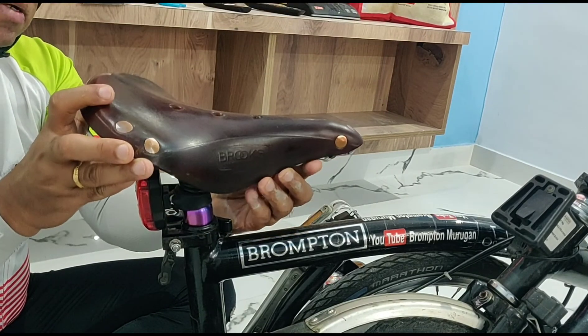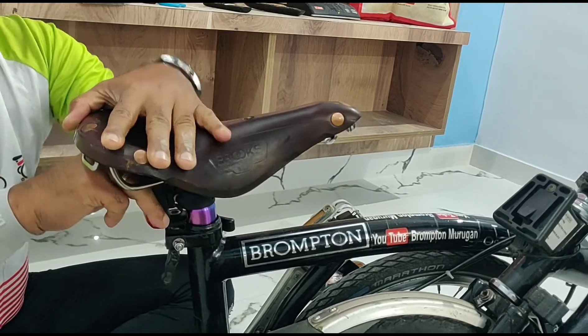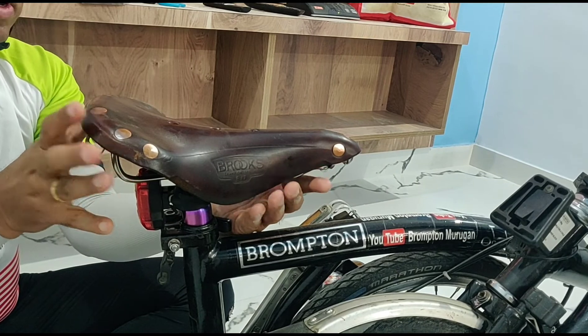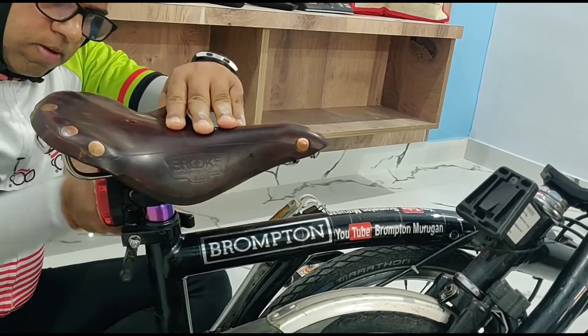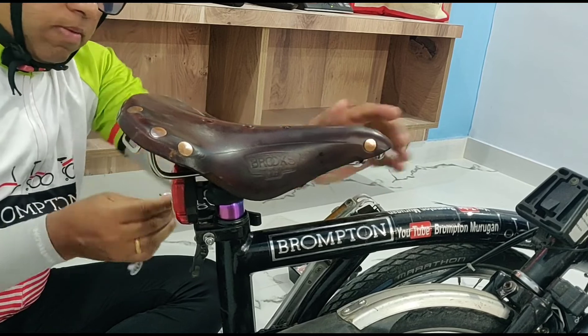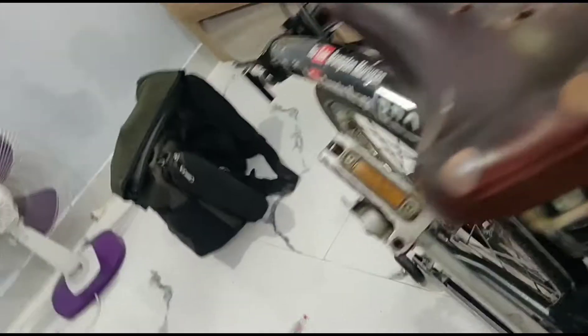Let me fix the saddle back now. I should ensure that the seat saddle is level — very important that it is level and should not tilt up or down. It is fully tight now, as you can see. Thank you for watching, friends. Hope you enjoyed the video. Stay safe, stay healthy, keep watching my videos, and keep yourself fit — that's most important, friends.